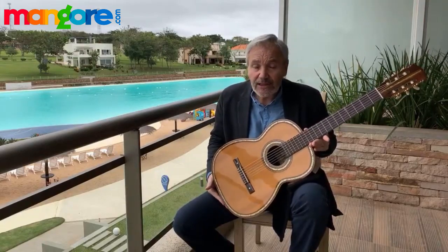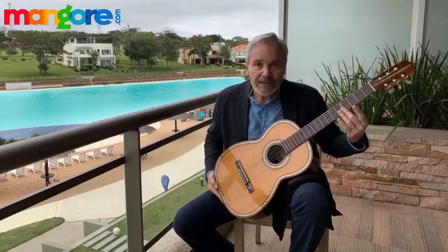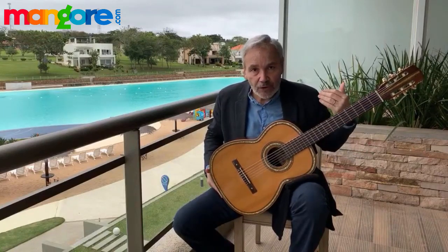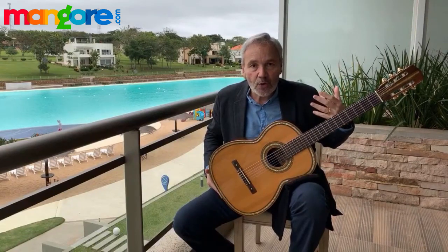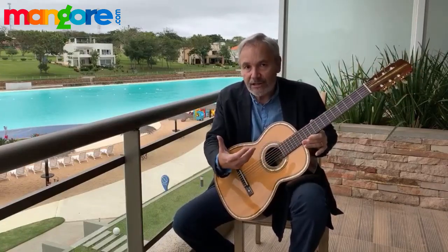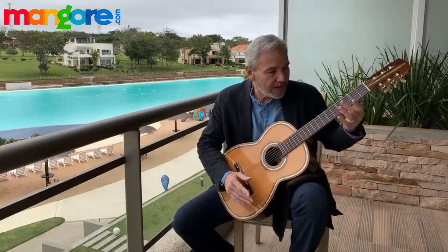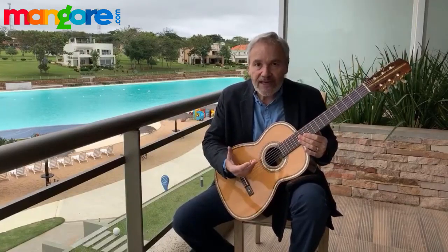Pointing the guitar slightly upwards is more inviting for the sound to project outward. The other reason I like my guitar pointing upward is that I get a good view of all six strings, rather than only seeing the sixth string and the upper part of the frets. This new approach is more belonging to my generation, presented by players such as Abel Carlevaro and Álvaro Pierri, and it's what I recommend to my students.